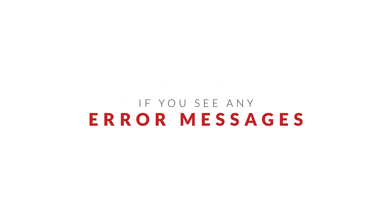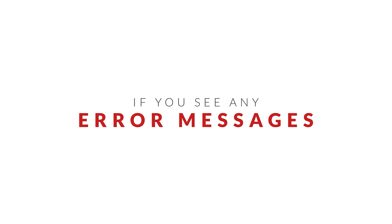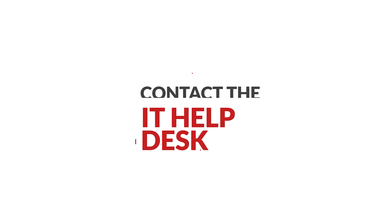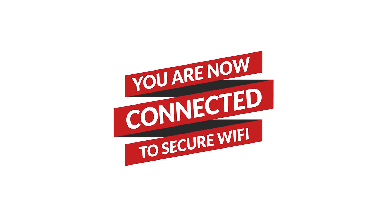If you see any error messages during the installation process or have issues connecting while on campus, contact the IT Help Desk for assistance. You are now connected to the secure Eduroam network.